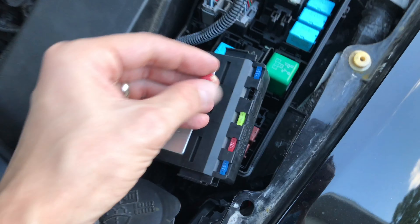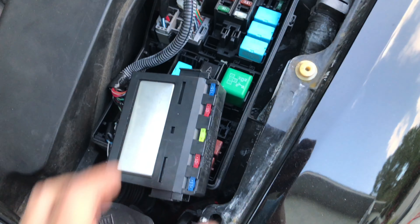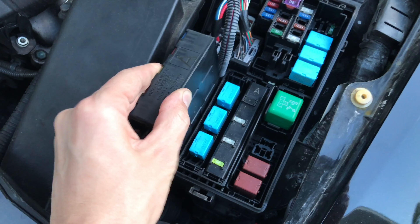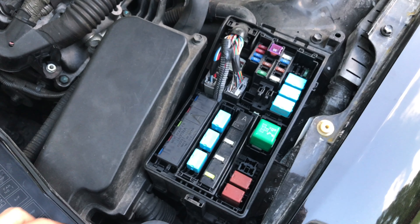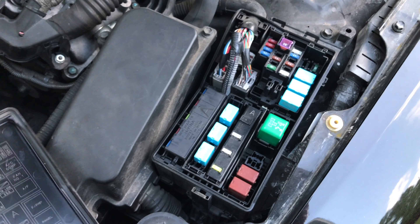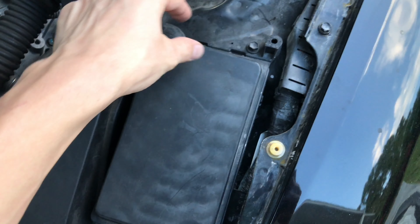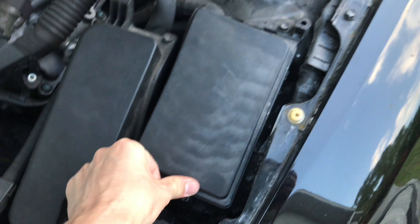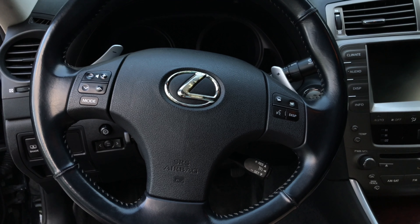Now we're going to install the brand new 10-amp fuse, then reinstall the front controller until it clicks into place, and finally reinstall the fuse box cover. That's pretty much it — don't forget to test the horn. Please consider subscribing to my channel; I post everything related to Toyota, Lexus, and Scion cars here. Thank you for watching and have a nice day.